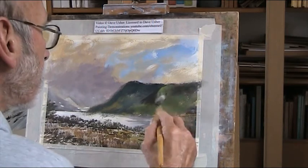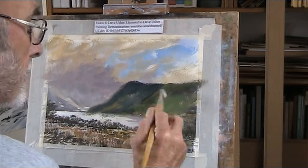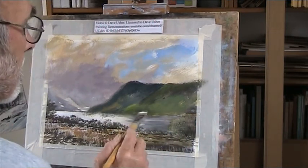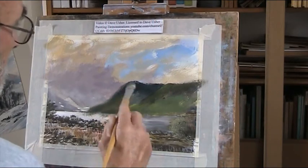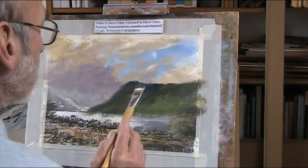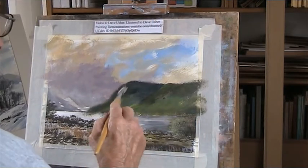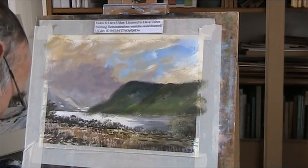This is where I want my dark greens coming up here. Just roughing it in there. And because it dries lovely and quick - that's a bit too fierce there. Something like that, it comes up higher than there.